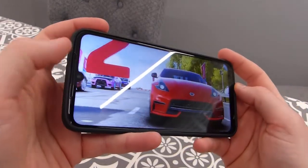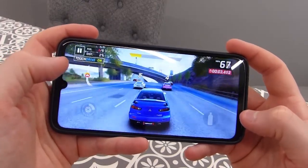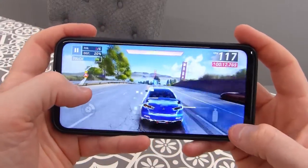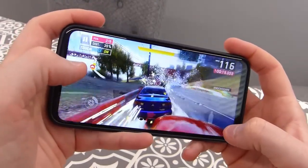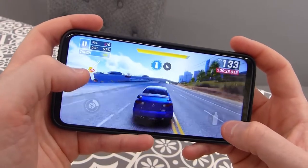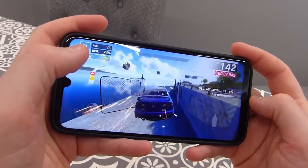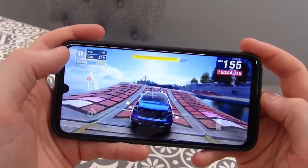With the stereo speakers, you've got one at the bottom and one at the earpiece. The bottom speaker is unsurprisingly louder, but you still get a nice rich sound overall. The G8 Plus uses the Snapdragon 665 processor — quite an old chip, about two and a half years old now — but it seems to be handling the game not too bad. No further stutters other than that initial one, and everything is running pretty smoothly.